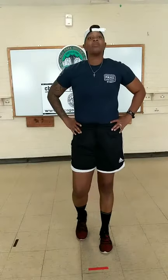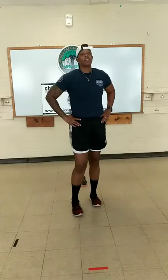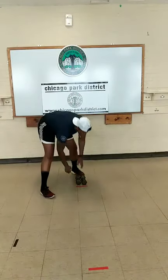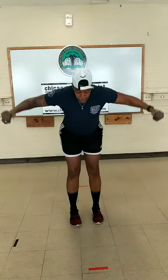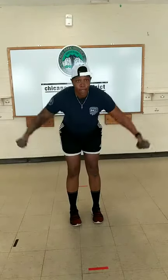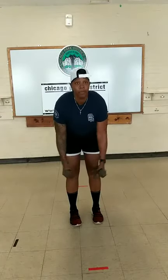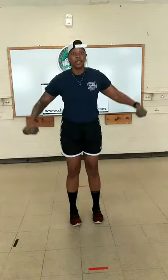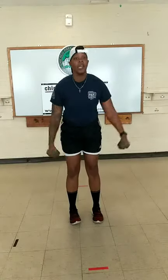Let's catch our breath. Breathe in, breathe out through our nose. Next exercise — lateral raise, the bent-over flies. Ready? Begin. Keep our core super tight. Control each movement. You guys are looking good.